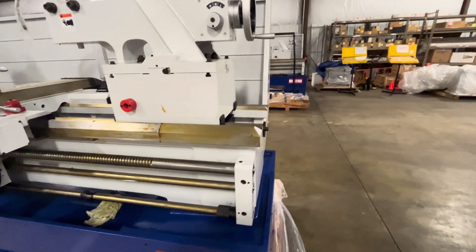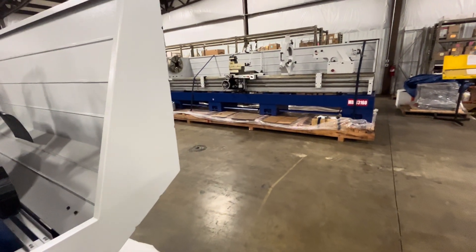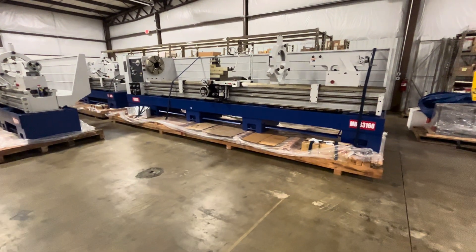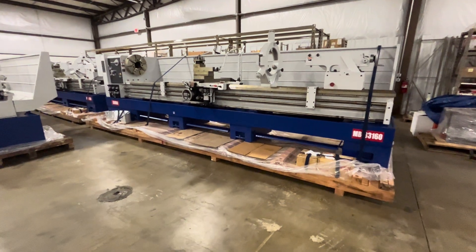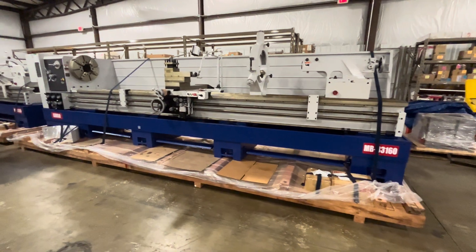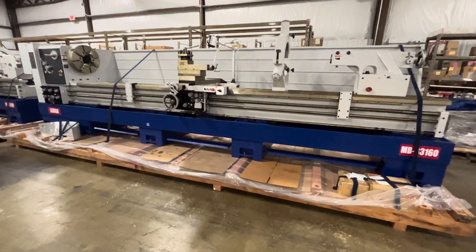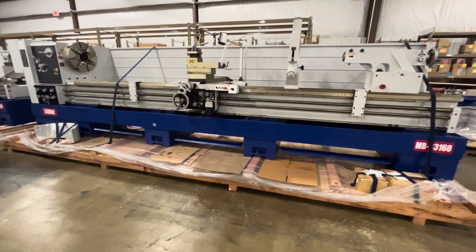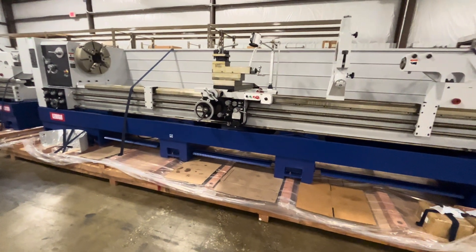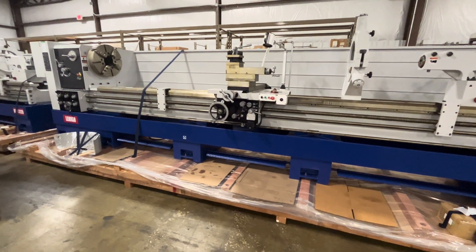So next one — that is the MB 33-inch by 160-inch machine. Essentially the same machine, but the center distance is twice as long for longer shaft work. It also has a double chuck system. That's the second machine.